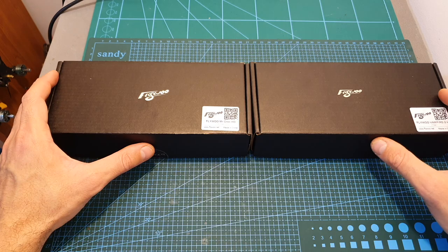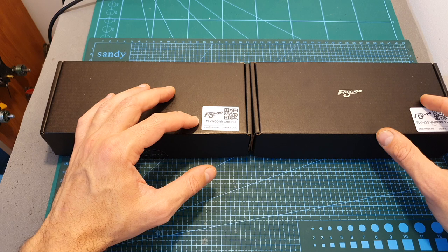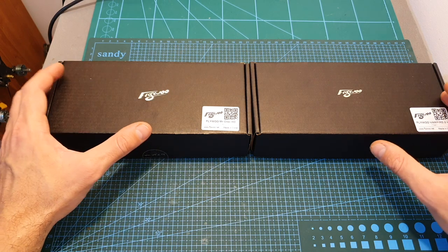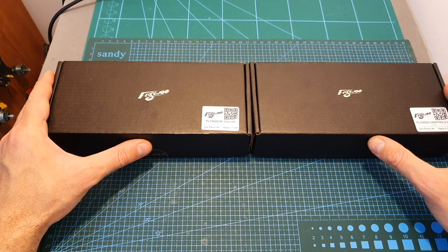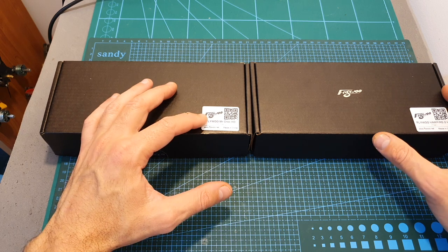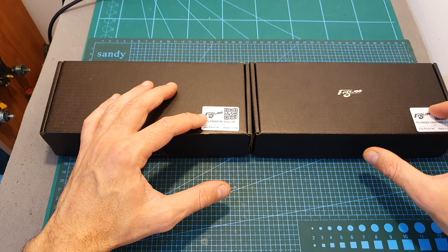Soon I'm going to feature both in build and flight videos. The main difference between these two frames is that the Mystic Rock HD, just like the non-HD version, is a freestyle frame, whereas the Vampire 2 HD is a racing frame. Both frames are available in Titan and Gold. In addition to 5-inch, you can get the Mystic Rock HD also in 6 and 7-inch versions, and the Vampire 2 HD is available only in 5-inch.